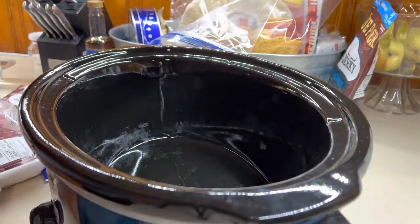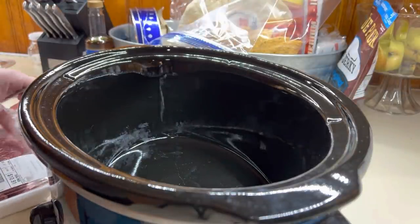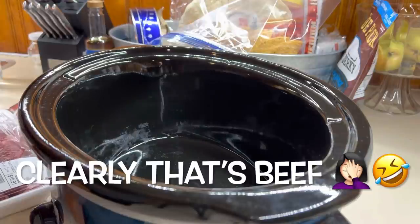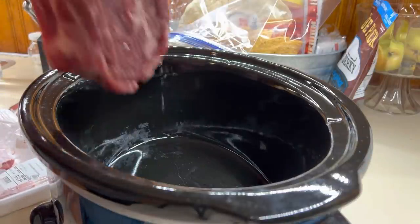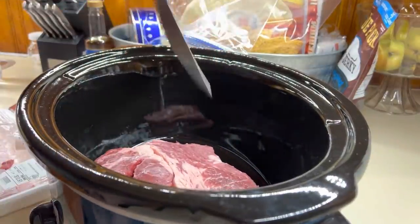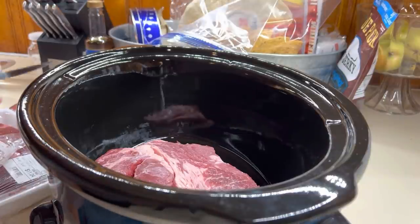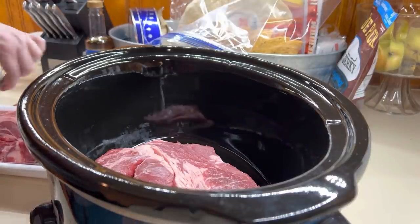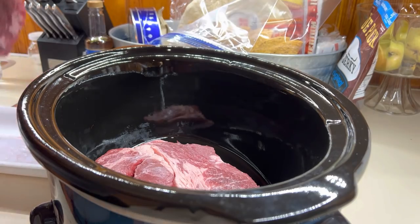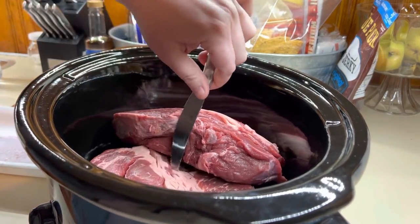Good morning y'all — we are going to make my three packet pork roast recipe. I'll have this recipe linked below so you can get all the measurements. For mine today I'm doubling it since we've got more people to feed. I've got two roasts here that are about two and a half pounds each.